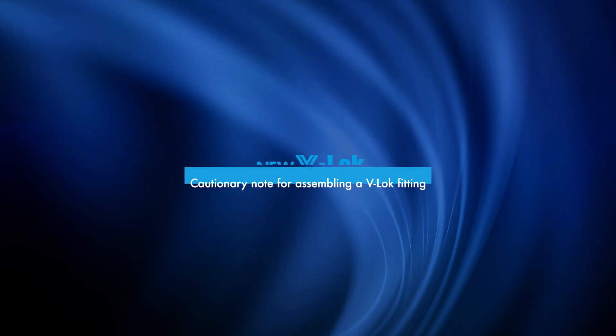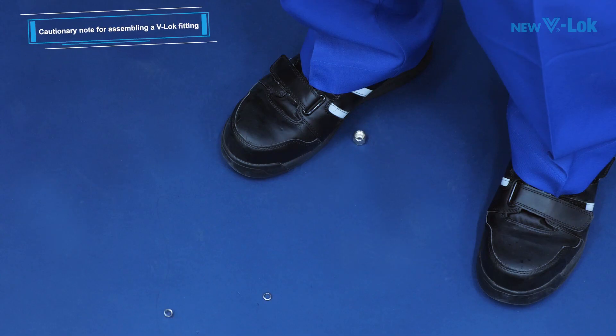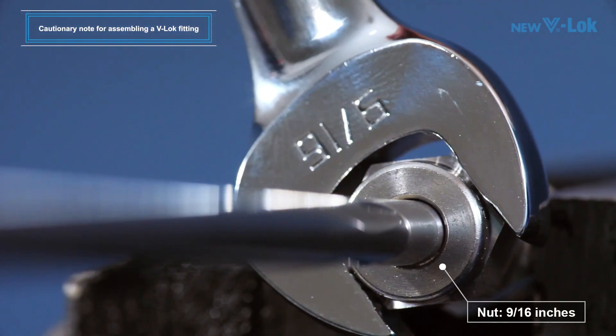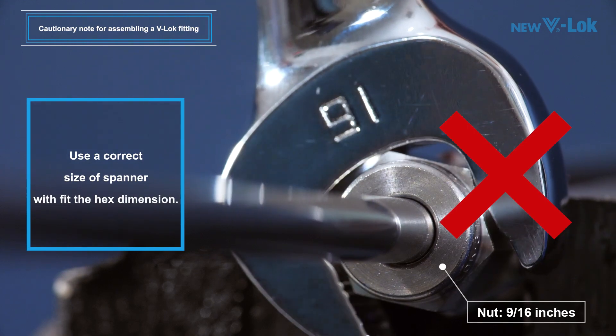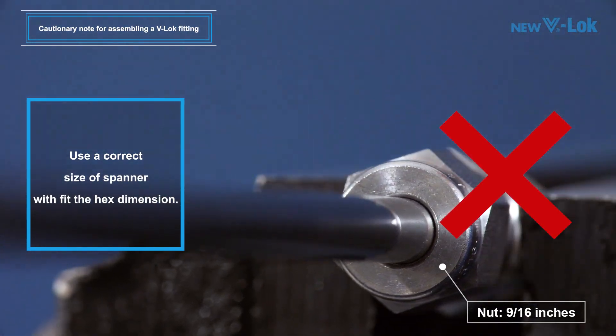Cautionary notes for assembling a V-Lock fitting: When a fitting was dropped by mistake, check for damage and attached foreign matter before use. Use a correct size of spanner that fits with the hex dimension. Please note that a millimeter base part and an inch base part require different tools when assembling a fitting.